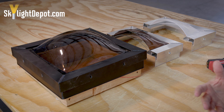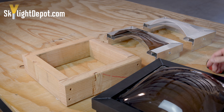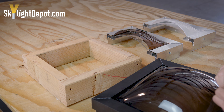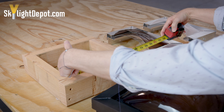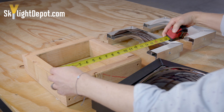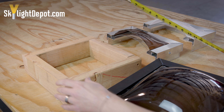So what is a curb mount skylight? In new construction, when someone adds a skylight, they cut a hole in the roof — what we call the rough opening, or the inside wood curb dimension — which is from the inside of the wood to the inside of the wood, and should match the hole in the ceiling. There's then an outside curb dimension, which is typically three inches wider than the rough opening.